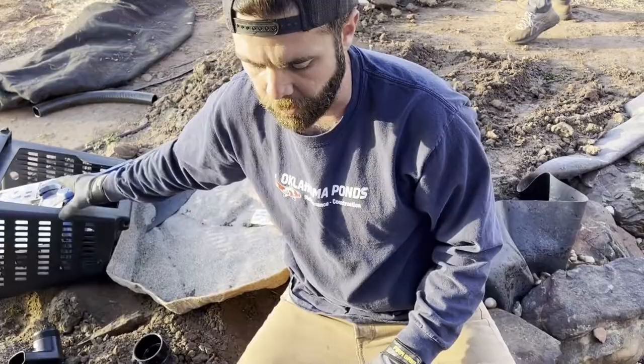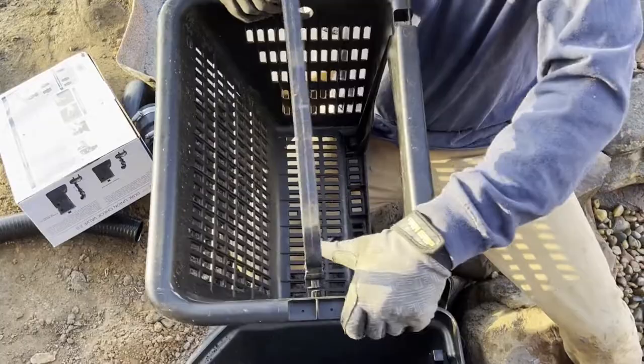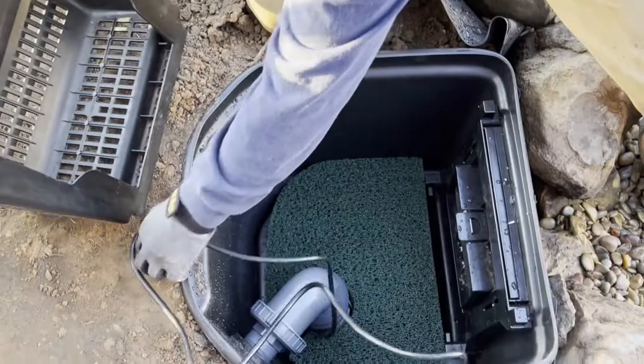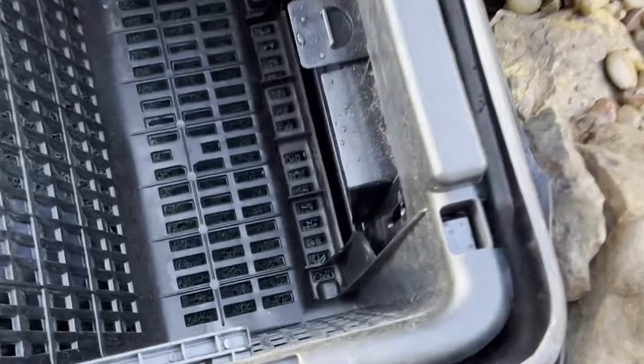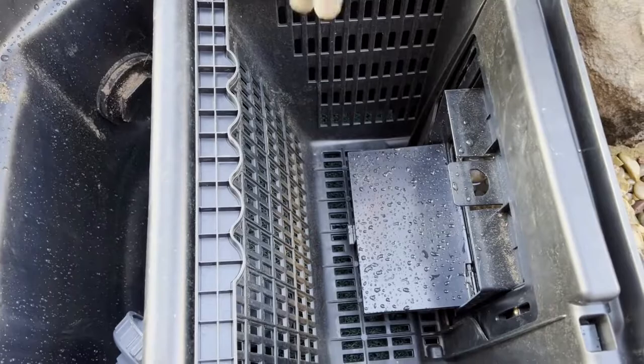Inside the box, there's a handle that just pops into the skimmer basket, making removal easy. The cord comes out and runs through a cord management piece. The skimmer basket has receivers for this, so it goes in nice and tight. Opening the door to the skimmer, the basket catches all the big leaves and large debris, and anything that gets past that is caught inside the Patella filter pad.